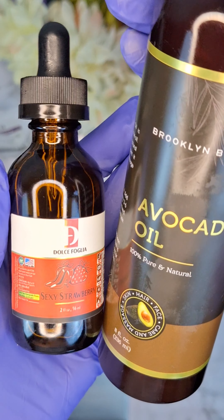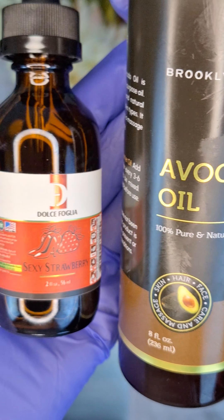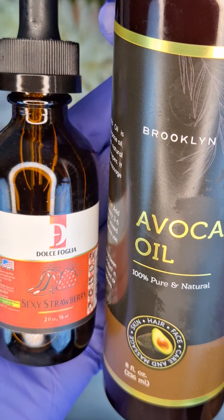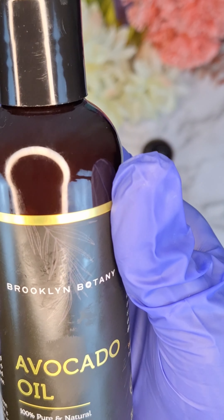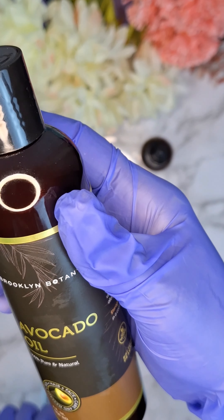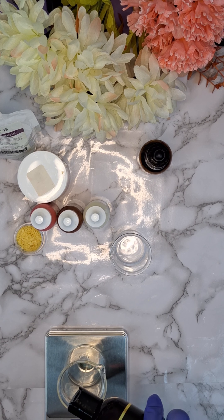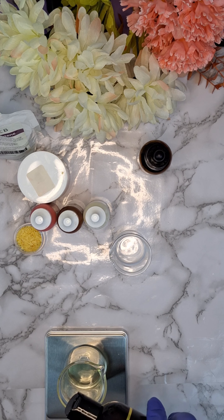Today I'm going to be creating a strawberry and avocado lip oil. This is going to be my avocado oil and of course my strawberry flavor oil. I'm going to start off with measuring out the avocado oil. I will leave a link in the description where you can get the exact measurements in order to create this high pigment lip oil.